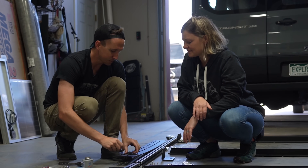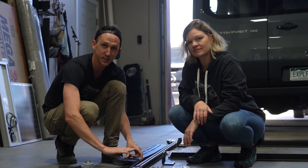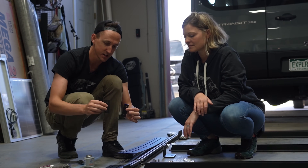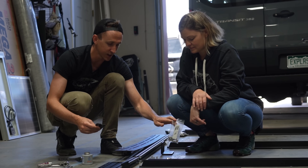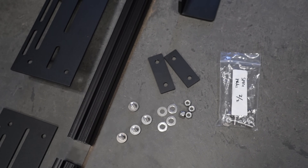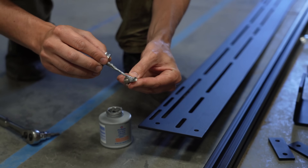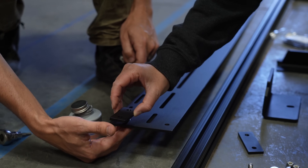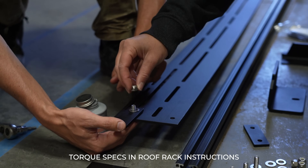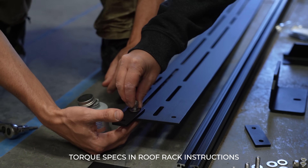We're going to kick off the assembly process by bolting the side rails together using these splice plates and the splice plate hardware kit. All the bolts being connected to nylock nuts get anti-seize on them to prevent the hardware from getting stuck. The bolts get torqued down to an appropriate torque.